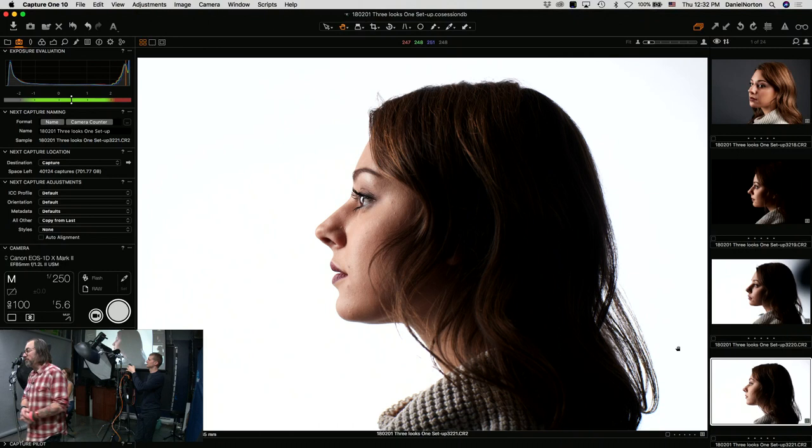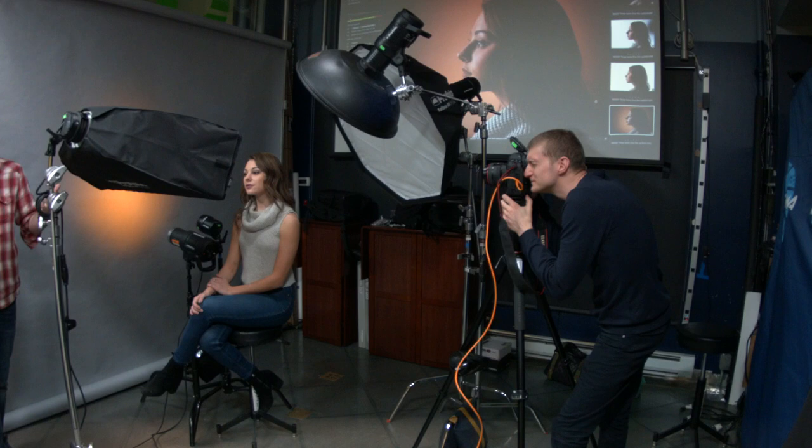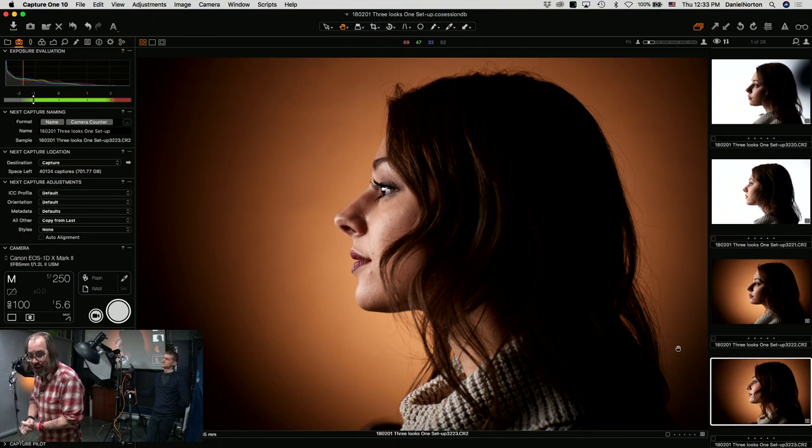I feel like I want a different color than warm. Let's just start pressing buttons. They're saying — what about rotating the strip box to horizontal? We could rotate the strip box to horizontal. Now we've got a little bit more light wrapping around, which is kind of nice.